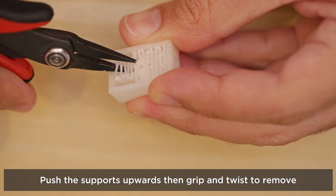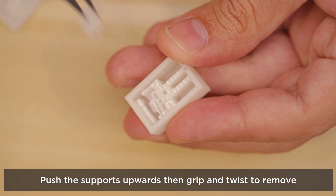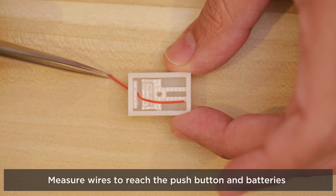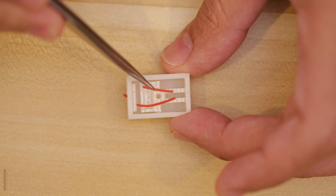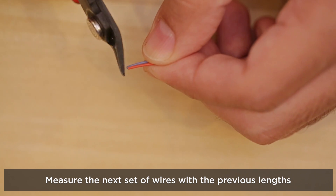The 3D printed brick requires support material, so we need to carefully remove it. A pair of flat pliers are great for pulling out individual layers of support material without damaging the brick. Next we'll cut pieces of wire to connect the LED to the batteries — we can use the brick to gauge how long they need to be. They'll need to be pretty short to fit inside the brick.